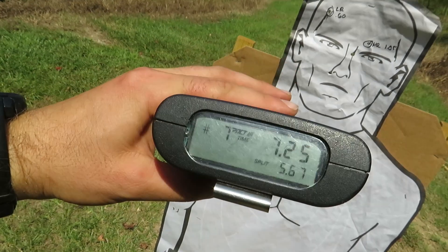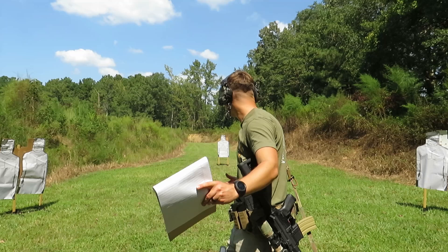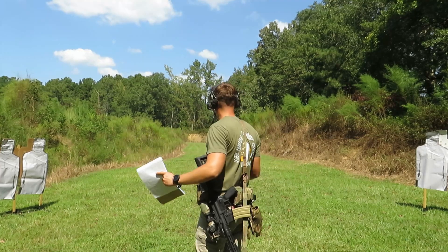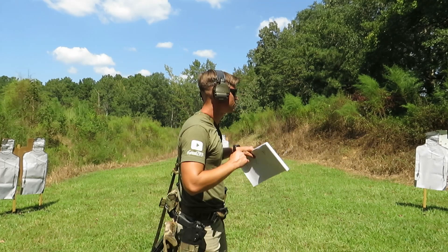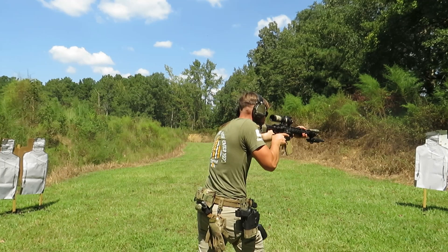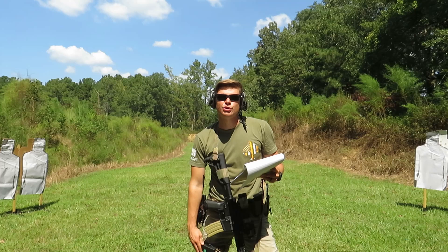We're going to move up just a tad — no longer exactly 25 but about seven yards from each of these front targets and probably closer to 15 yards from that back target. I'm going to do two rounds on the left wide target, transition to two rounds on the right target. They're both in there, both in that little A-zone in the chest. That was in a 2.27.